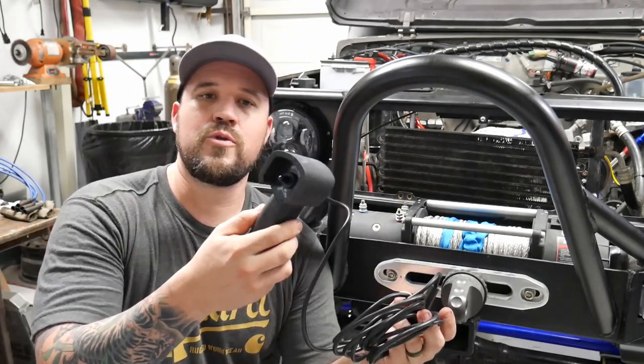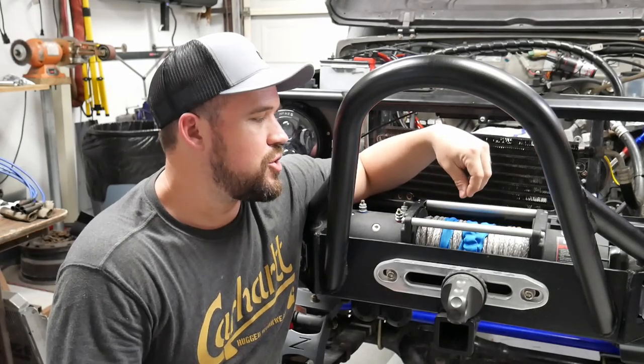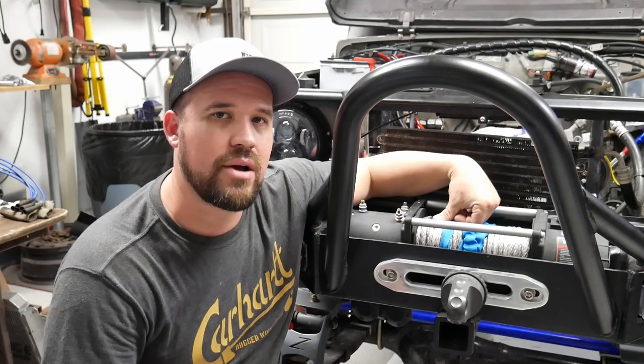This winch comes with a weatherproof controller with plenty of lead to plug into the front. One thing to know: if you're running a stock Suzuki Samurai battery, you're not going to be able to use it. When I was doing my research, the manual said you need either a 650 or 700 cold cranking amp battery. I already have an O'Reilly's AGM battery that does 775 cold cranking amps, so that wasn't a concern for me. The most important thing when selecting a winch is the style of electric motor it has — and there are really two types.